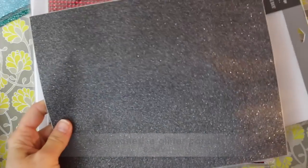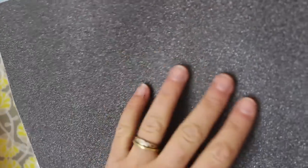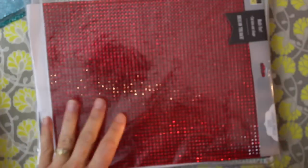The first thing I want to share is the Die Cuts with a View glitter paper — and this stuff is now adhesive. If you've followed me for any amount of time, you'll know I love their glitter paper. The texture is amazing — if you closed your eyes and felt this, you'd think it was maybe suede. It's very soft, there are no chunky bits, and it will absolutely not rub off on your hands. It comes in some different colors too.